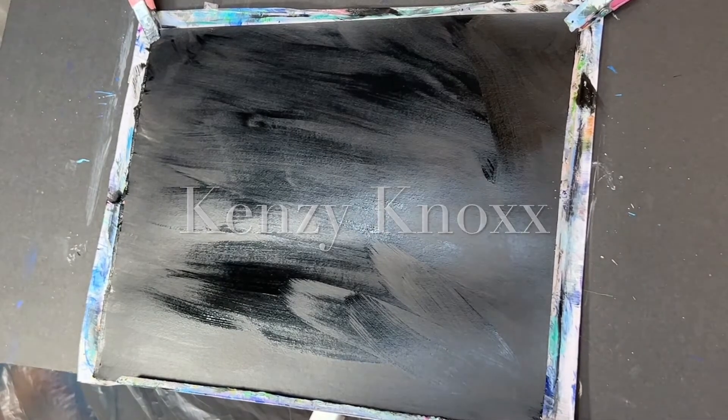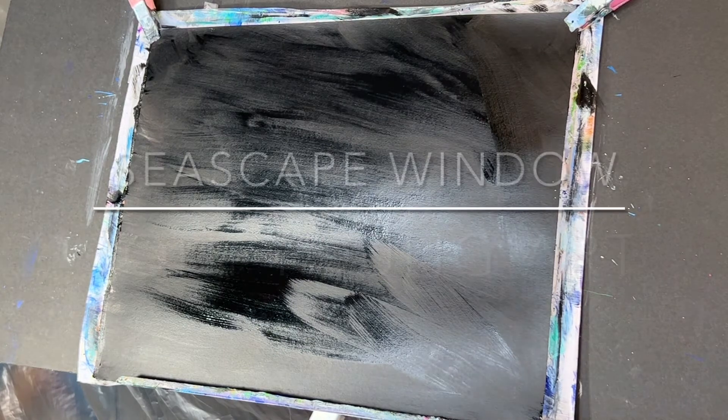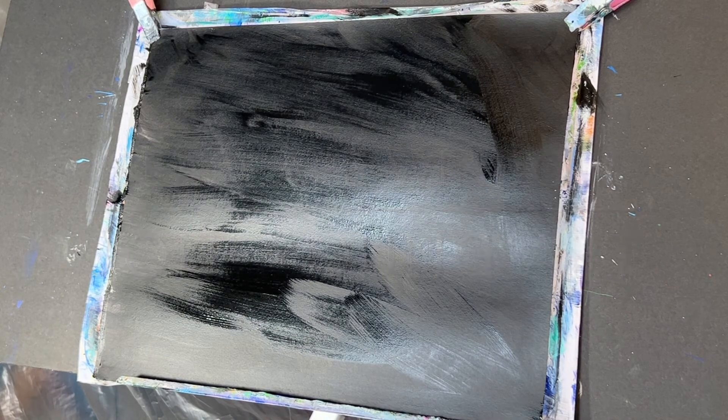Hi everyone, it's Kenzie Knox and welcome to my YouTube channel. Today we will be painting Seascape Window Real-Time Acrylic Painting by Joni Young Art and this should be super easy, fun, and relaxing. So sit back, relax, and let's have some fun.